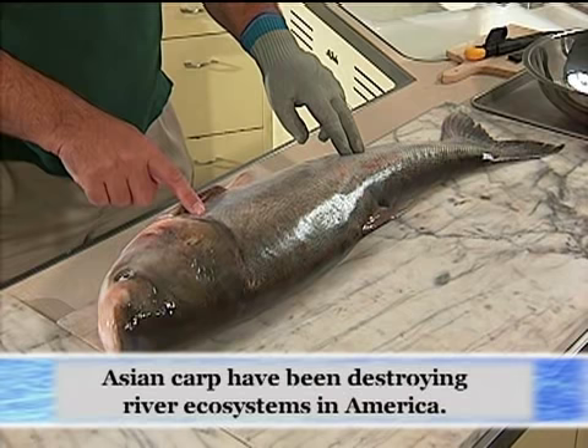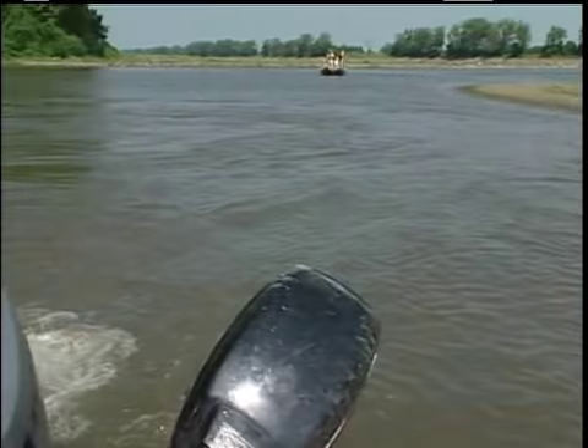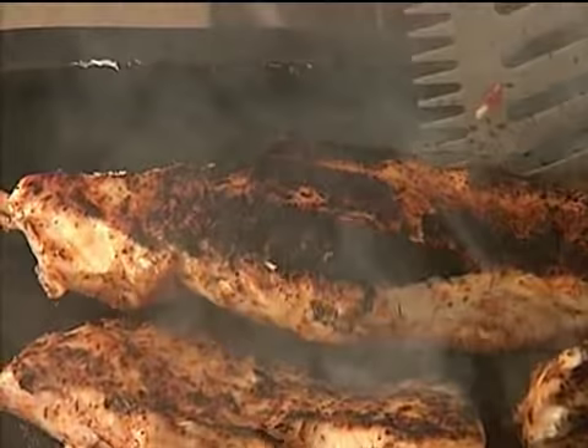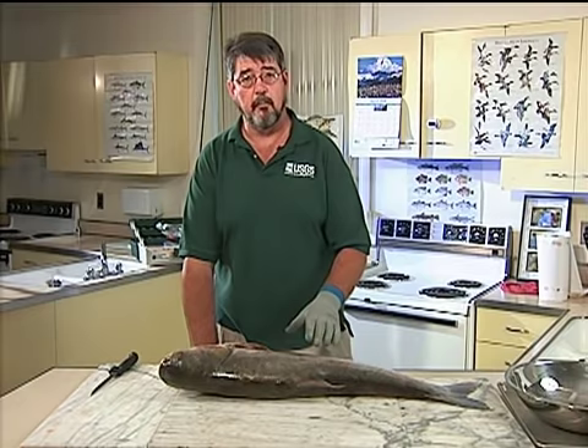Hi, my name is Duane Chapman. I'm with the USGS. I've been doing a lot of research on these fish, which are Asian carps — specifically this silver carp, one of the kinds causing a lot of problems in the United States. It's a filter-feeding fish and very abundant. It does a lot of jumping into boats, can break things, and people don't like that. But it does have one redeeming characteristic: these fish are really, really excellent eating. We'll be showing you how to prepare them today.